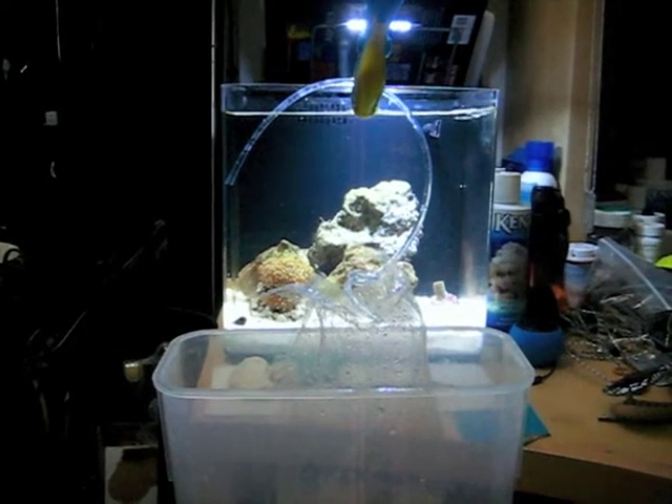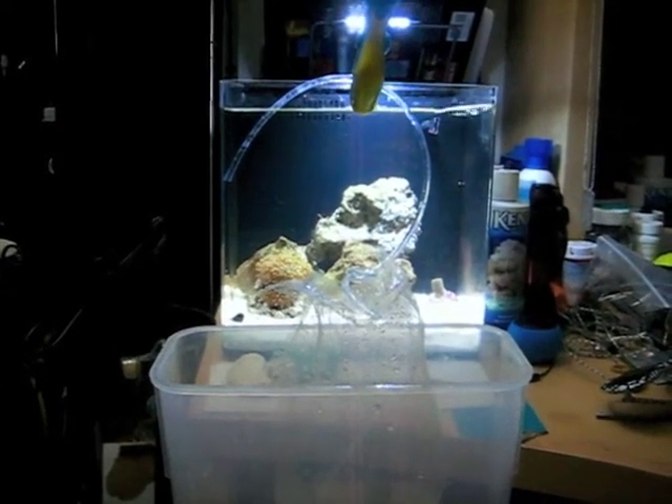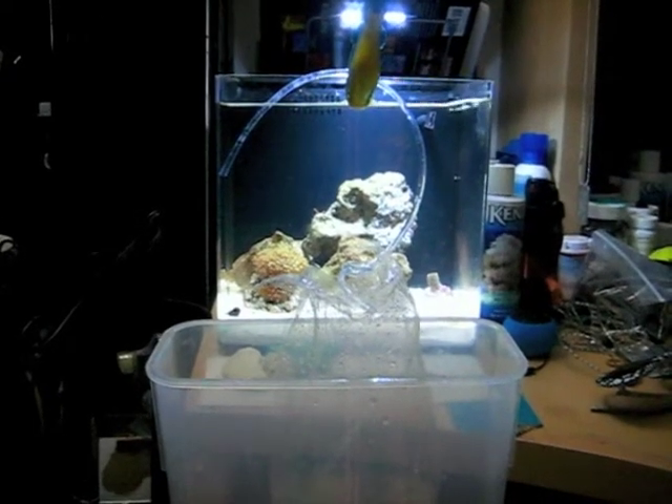Hey everybody! This is Aquarium Hookup here, letting you know how to properly add a new piece of coral into your saltwater tank.